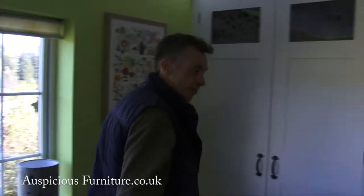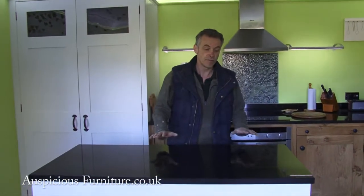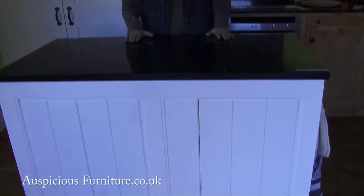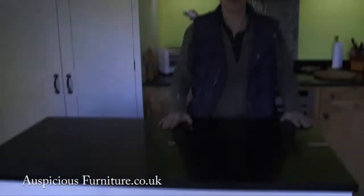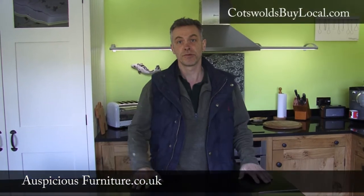Leading to the last piece here, which is the island, which is hand-painted. This kitchen has had its tops all designed at a certain height for the clients, so they're able to have a good straight-back posture when working within the kitchen.